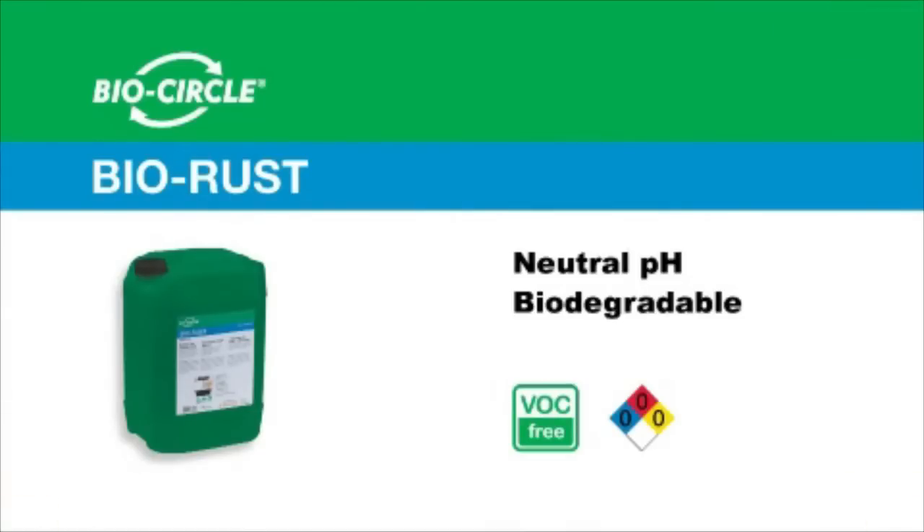Furthermore, BioRust is 100% VLC free and is biodegradable in order to preserve the environment.